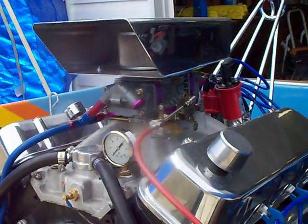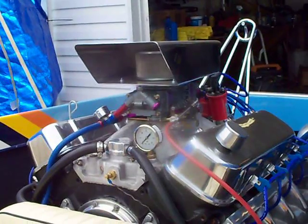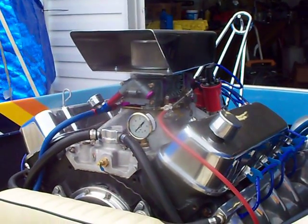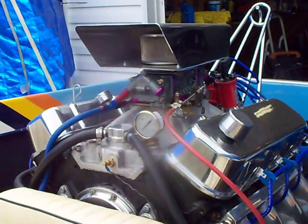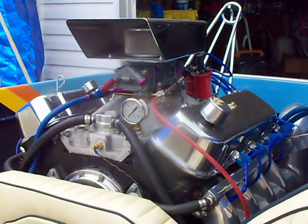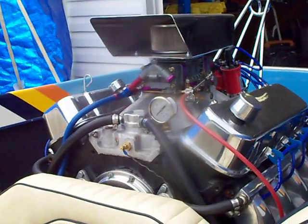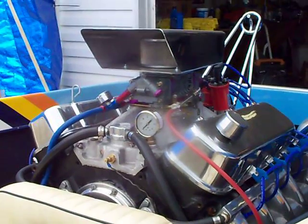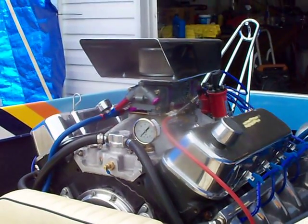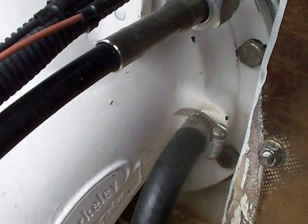I took the boat out and drove it at idle and floored it — I did not read any water pressure in this boat, zero water pressure. That is bad news. Now I have water volume; the boat did not overheat and it ran fine, so I had water volume but I did not have pressure. The reason for not having pressure was because of the inlet hose — the water coming from the jet pump.